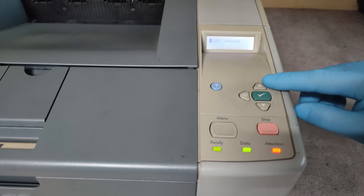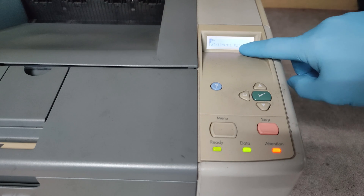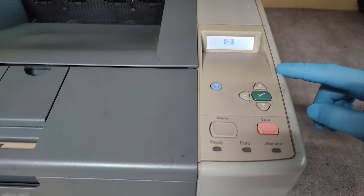Then press the up arrow. We see here new maintenance kit. Press OK.